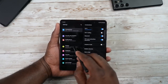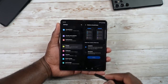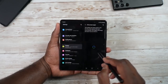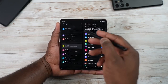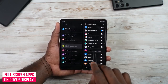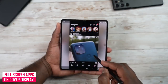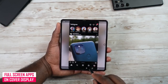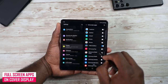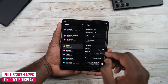Let's go into Settings and jump into Display. Here you can change your refresh rate from adaptive to standard — moving from 120 to 60 hertz if you choose. You also have full screen apps, which will push a lot of your apps to use the full 7.6-inch internal display. Certain apps just won't work — Instagram is one of those — so it's still going to look constrained in terms of app placement. But you can force a lot of your apps to work on full screen.